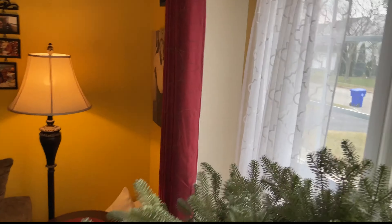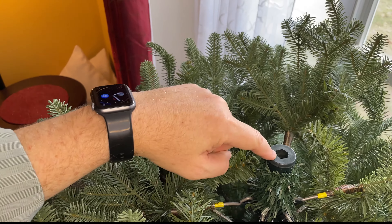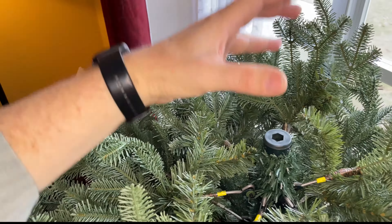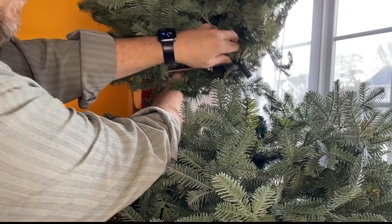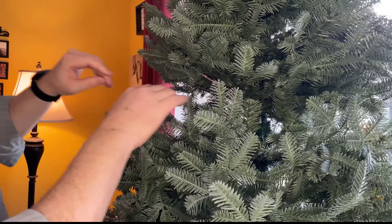The top section has a hexagonal bracket for the top piece to fit into. It's still metal, with a little plastic adapter so it fits in nice and tight. There's a little hexagon plastic peg at the end. It just slides all the way up and in, just like that.